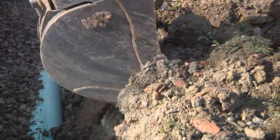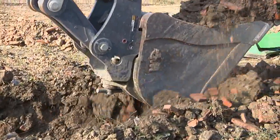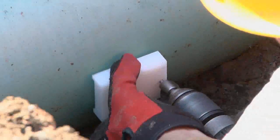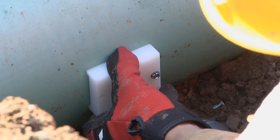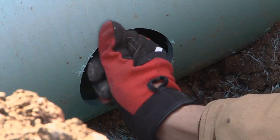The first step is to expose only the area of the main line where the Inserta-T is to be installed. There's no need to disturb the bedding underneath the pipe. Secure the drill guide to the outside of the main line pipe where the hole will be. Next, drill the hole with the hole saw. Then, deburr the edges.